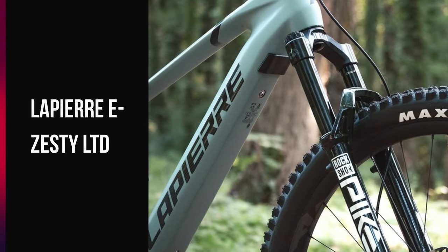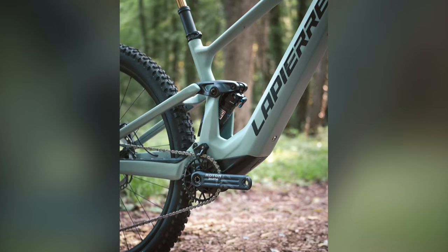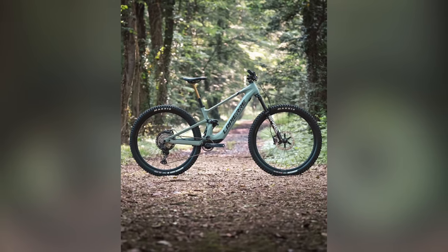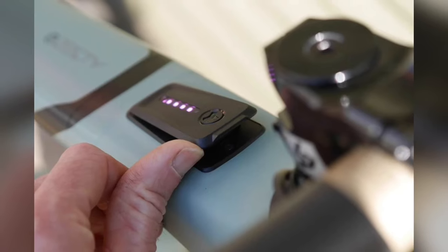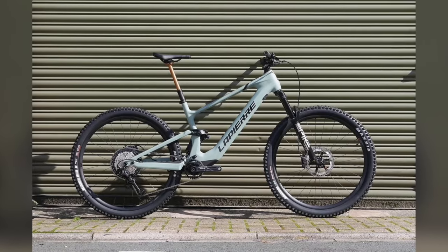Welcome back to MTBmania.it, where the trails are rugged and the rides are epic. Today we're taking a deep dive into the Lapierre eZesty LTD, a bike that's causing quite a buzz in the EMTB world. Is it the lightweight game changer it promises to be? Let's find out.